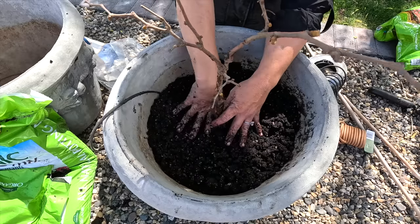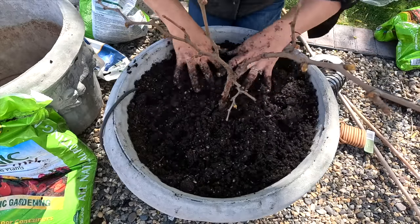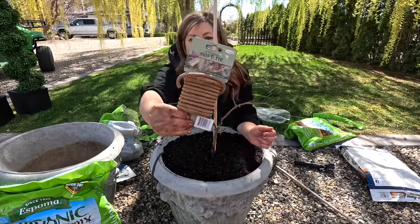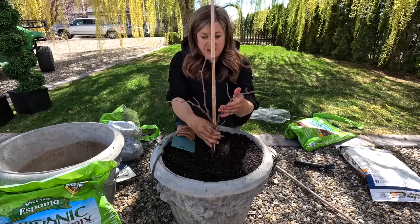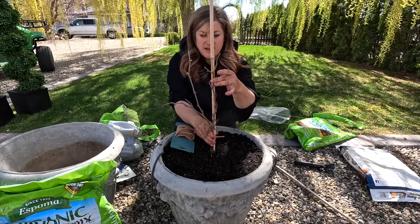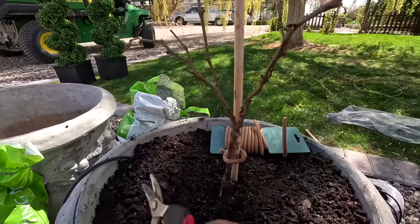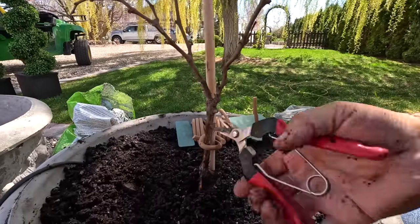That was one cubic foot of soil, so now we need to add about a half bag more. Now that it's planted, I am going to put a stake in right here in the center at a perfect height, and I've got these soft ties — a rubber-coated wire — to help hold this. I want to cut one of these branches off and train one to the stake. This is the hard part. I'm going to cut this branch off right there, and I think I want to keep this one right here, so let's cut this other one off.